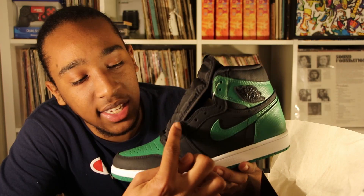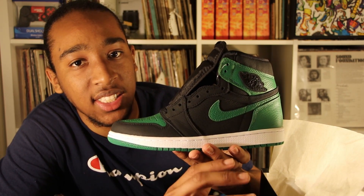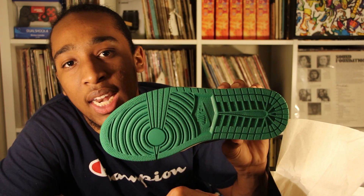Moving to the side of the shoe, the lace guards are black, the middle of the shoe is also black, and the swoosh check is the same green. Looking at the midsole, it's all white.